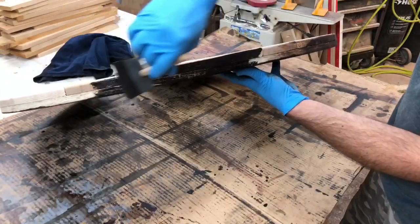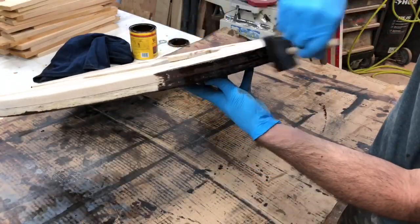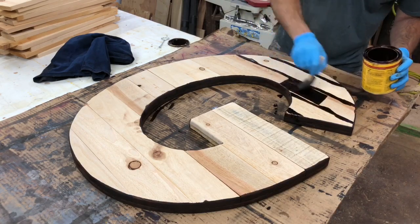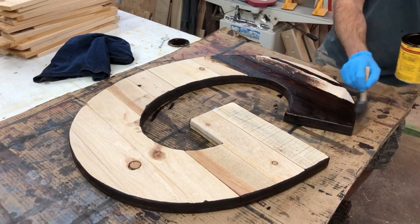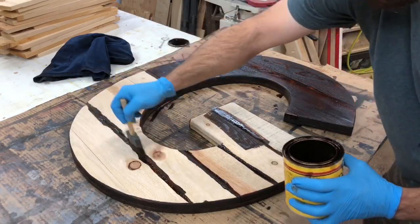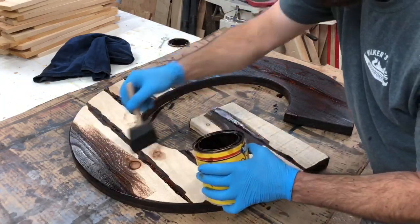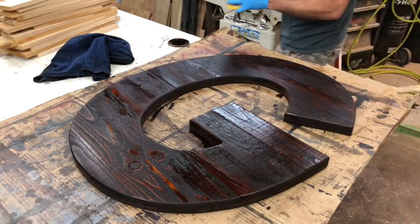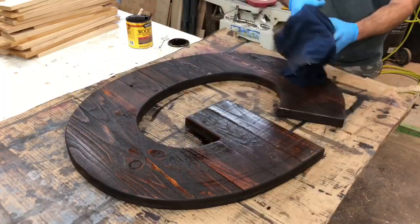I like to start with the edge first. You want to make sure to get it in all the cracks and everything, because you will see lighter wood through the dark stain if you miss a spot — trust me. Same thing with the front. I always go along the joints and try to get stain pushed down in the cracks and then go across the face. It seems to work out better that way. Once you get it all covered and think you got all the spots, go ahead and wipe it out and just check to make sure you got full coverage.